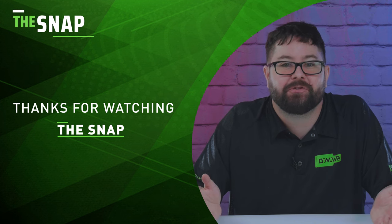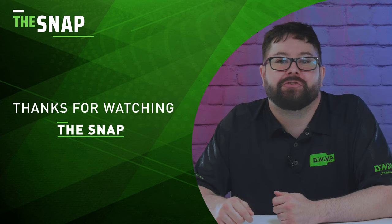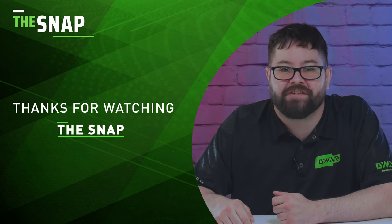Thanks for tuning in to this episode of The Snap, and don't forget to like, subscribe, and hit that notification bell so you never miss out on our latest videos. Happy seshing, and we'll see you next time.